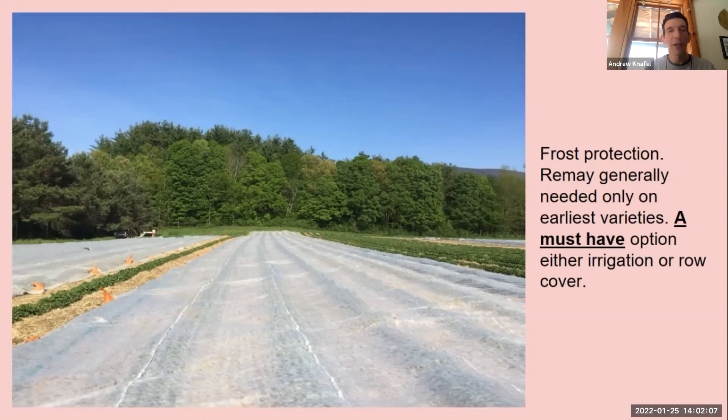For frost protection — some years you get by without it. We don't really have our irrigation system set up for sprinklers; we do drip. So we use Remay to protect our early berries that bloom first. You really want to be ready for that — you don't want to spend five hours getting your Remay out of the back of the barn on the night it's going to frost. It's a must-have option because if you can't do frost protection, there's a good chance you lose your berries some years.